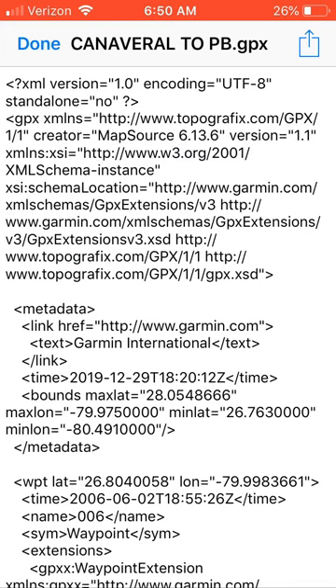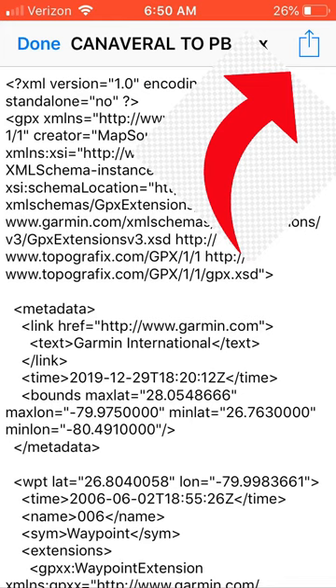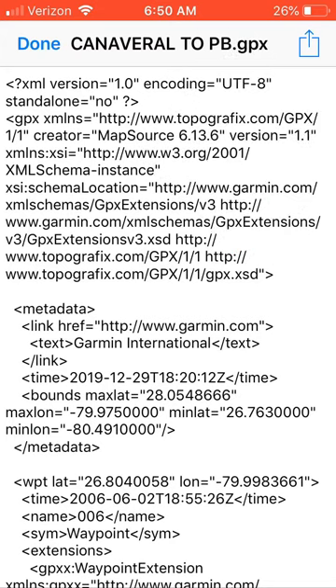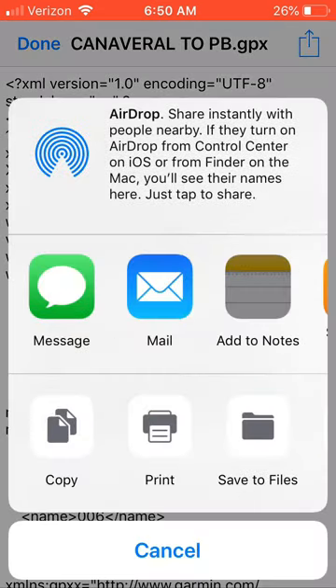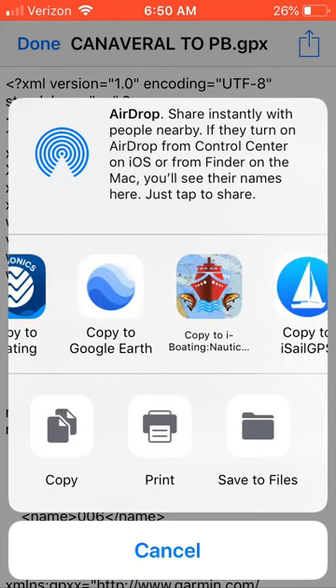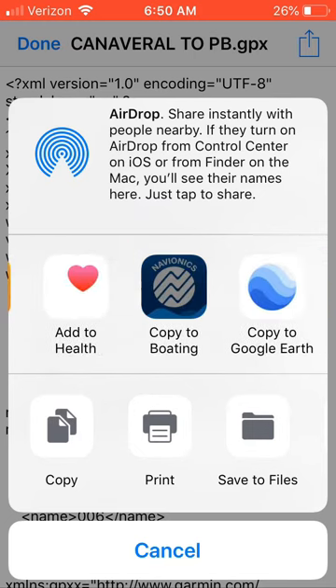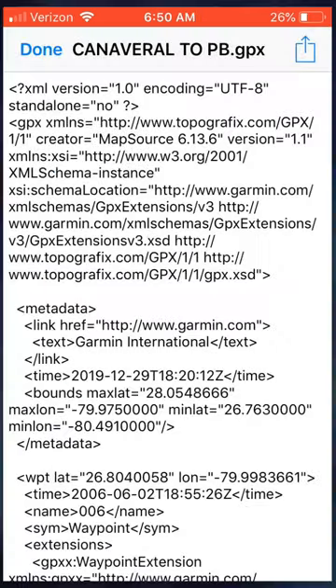When you tap the GPX file on iPhone, you're going to get a screen a lot of times. How you get past it — don't click 'Done' in the top left. Instead, click the square box icon at the top right, just below the battery percentage and clock. It's a thin blue box — a box with an up arrow inside it. A lot of people miss it. Tapping that gives you the 'Open With' options, and you can slide left to see which apps will open that file.